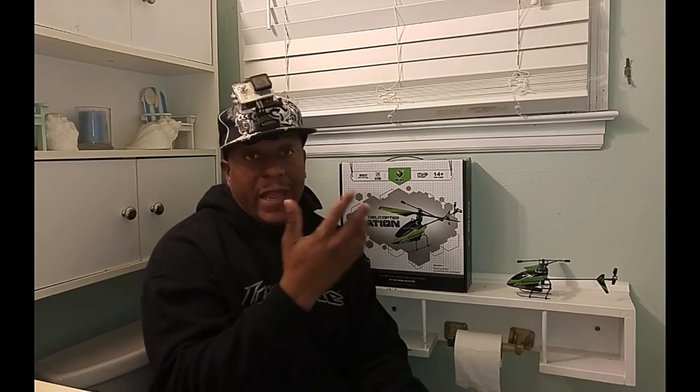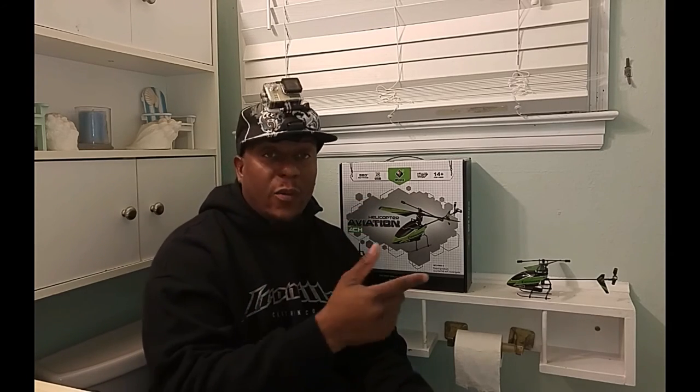Five stars out of five — the V911 helicopter is awesome. I recommend it for anyone. If you want to learn how to fly, start right here — indoors or outdoors, five stars out of five. It's your boy Taking the Bathroom — the bathroom is the only place you can play with your gadgets in peace. Subscribe, subscribe, subscribe!